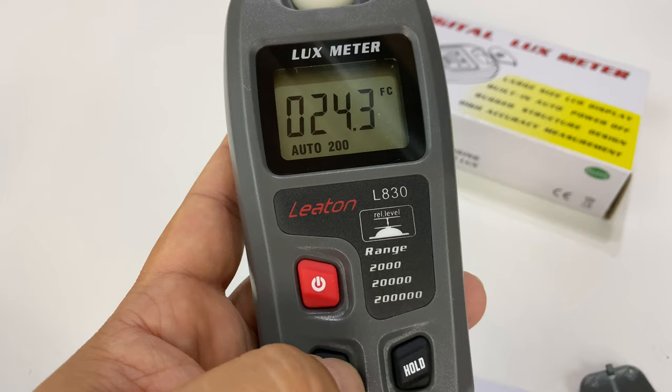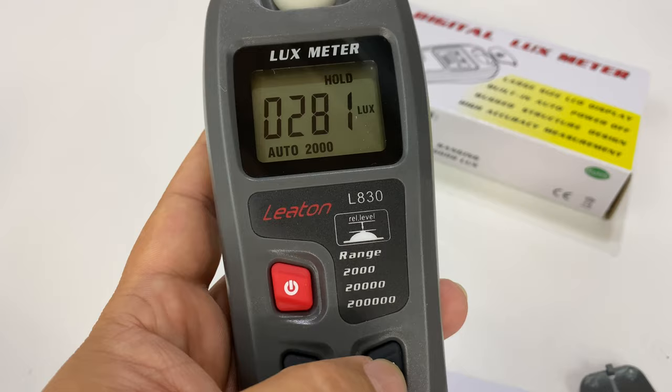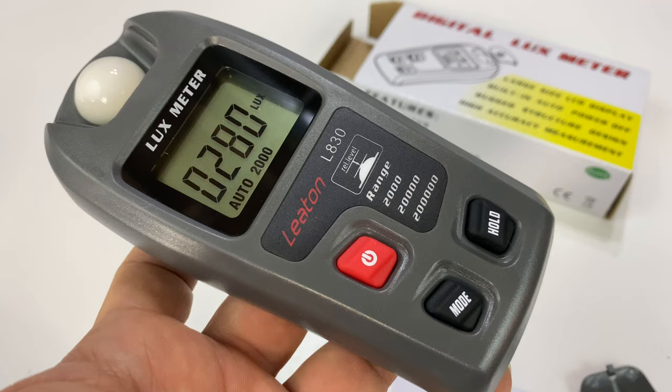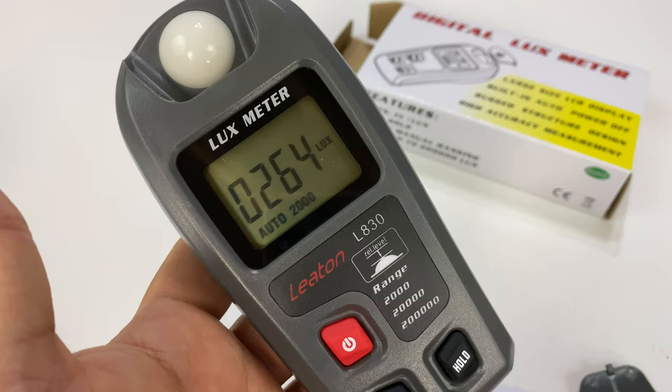It looks like it's showing me the min and max it's registered. If I hit hold, it'll just grab and hold the current reading. So if you're trying to set up something and want to grab the current light level — maybe you're setting up for a shot, filming something, or taking a photo — you can certainly do that.